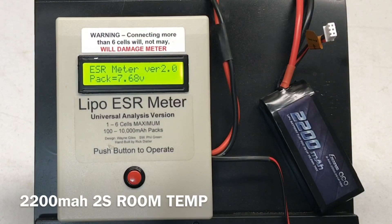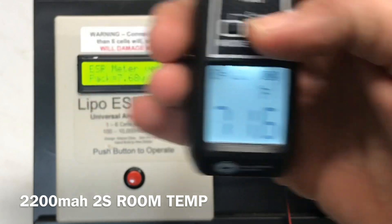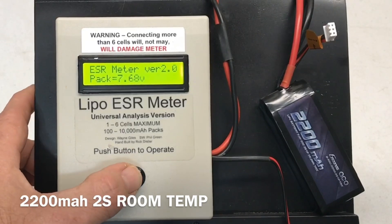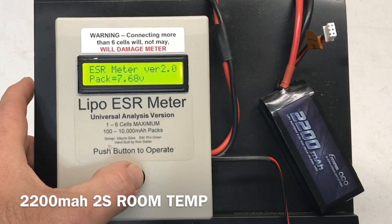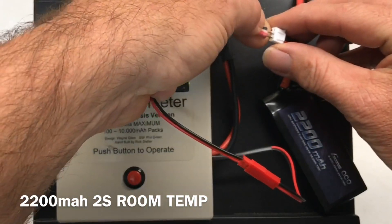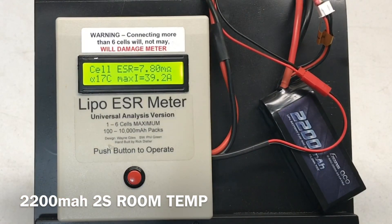Up first is the little 2200 milliamp 2S at room temperature — 71.6 degrees, 7.68 volts, 31.5 milli-ohms for the entire battery. Now let's check the cells. Cell one: 3.85 volts, 7.8 milli-ohms, 17C, 39.2 amps.